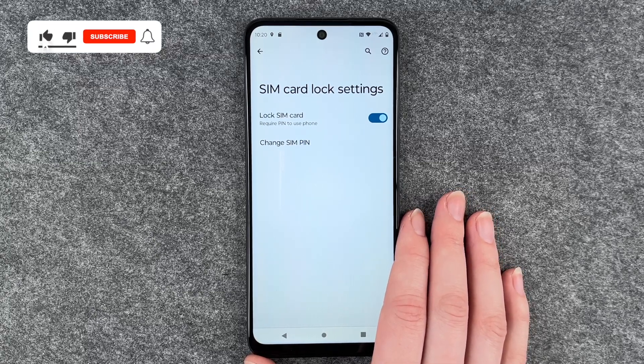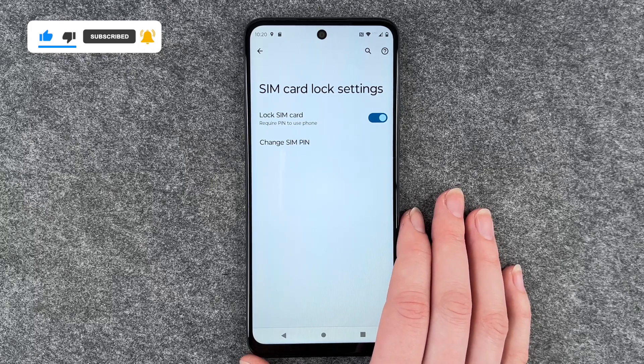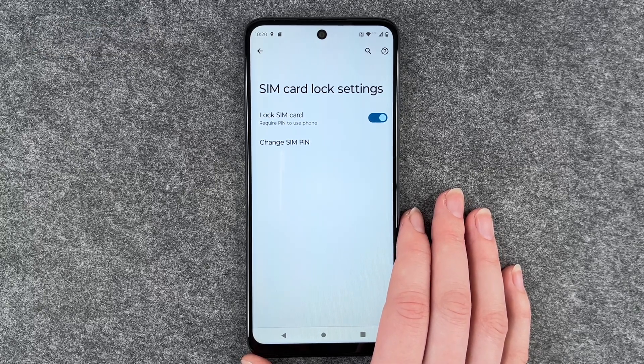So that's how you change your SIM pin on your Motorola Moto G53. Hope you liked it, hope it helped. If so, thumbs up, share and subscribe, and I hope to see you next time. Bye.